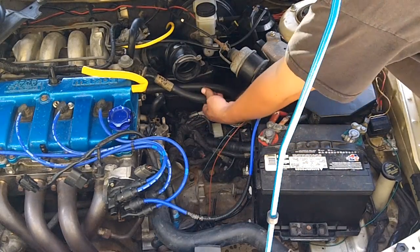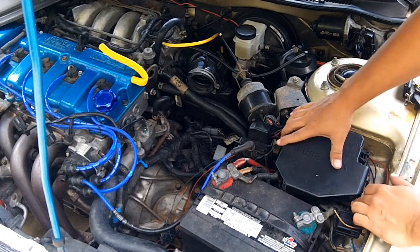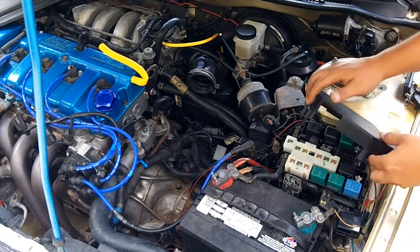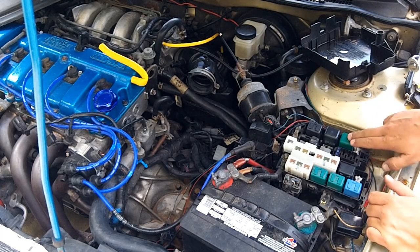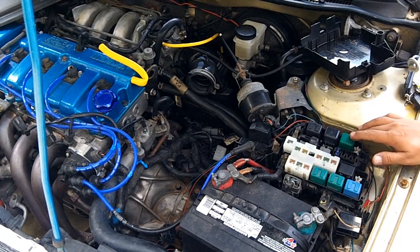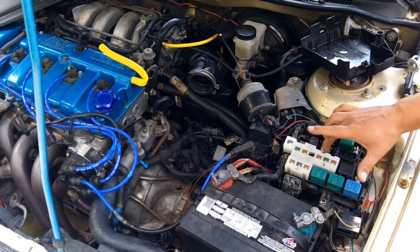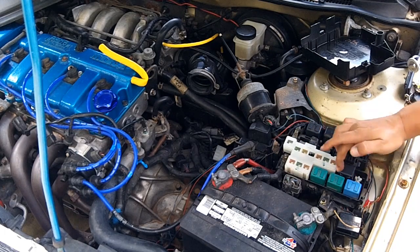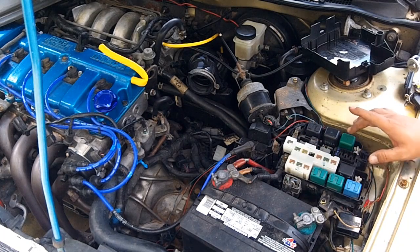Now you get a real good look at your fuel lines — there are two: a supply and a return. The next thing we want to do is remove the fuse box lid. We're going to start the car, run the car, and then pull our fuel pump relay. As I've mentioned in previous videos, on the fifth gen, your fuel pump relay will be about right here — one, two, three over on the second row.